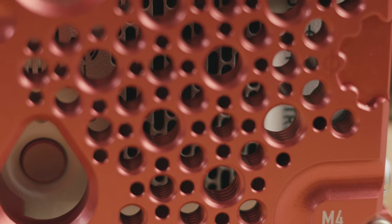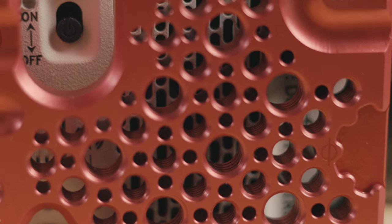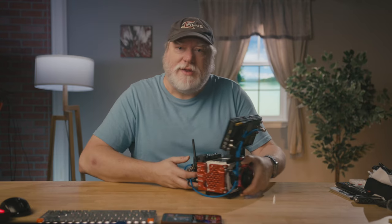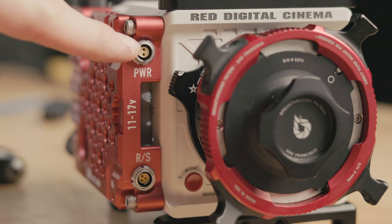The cheese plate has a ton of quarter-20 and three-eighths threaded holes with area locating pins all around. For connections, they have a control port, gen lock, five-pin time code, a pass-through nine-pin EXT out, and a two-pin 0B Lemo out. On the front, it has a Fisher 3 for run/stop and power pass-through, and a two-pin 0B out.